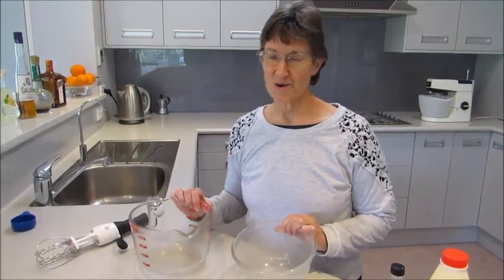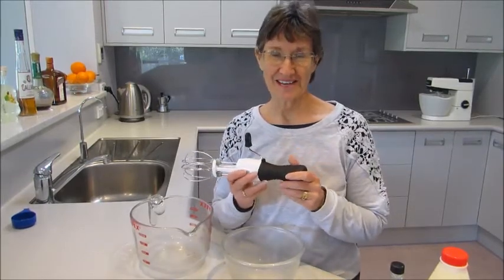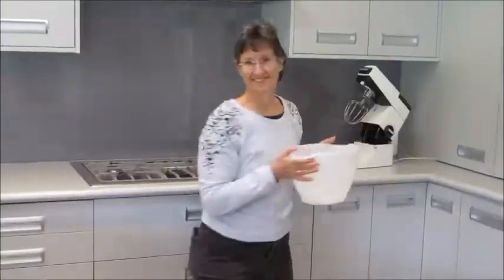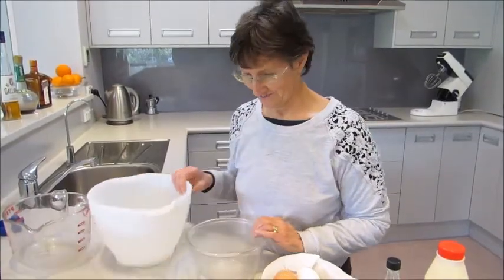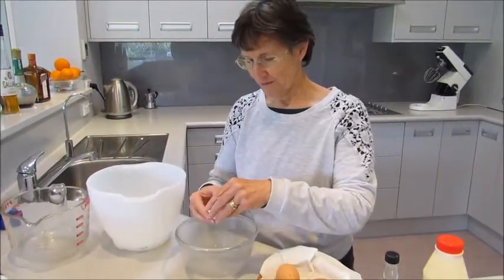You need a smaller bowl, a slightly larger bowl, a hand mixer or stick mixer, and some kind of electric beater. I've had this one since I was married — over 40 years ago.